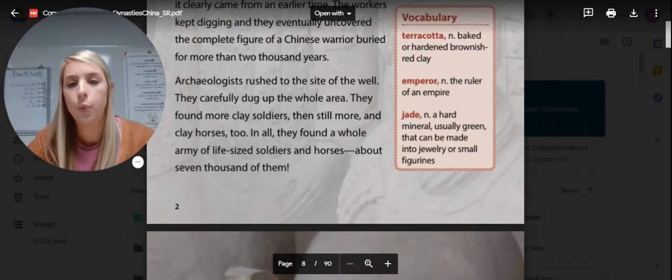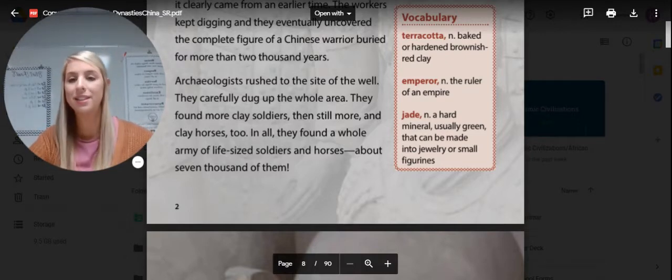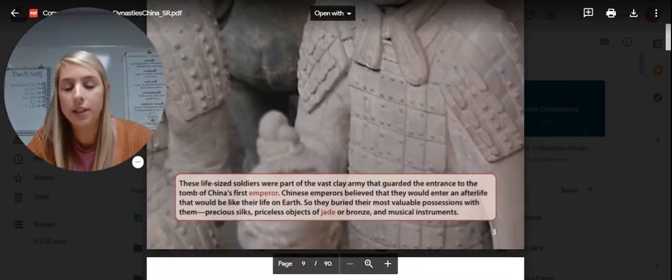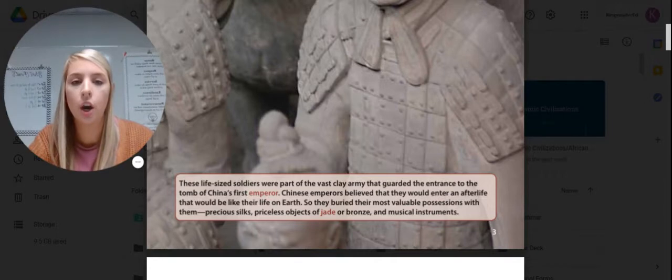Archaeologists rushed to the site of the well and carefully dug up the whole area. They found more clay soldiers, then still more, and clay horses too. In all, they found an army of life-size soldiers and horses, about 7,000 of them. These life-size soldiers were part of a vast clay army that guarded the entrance to the tomb of China's first emperor.